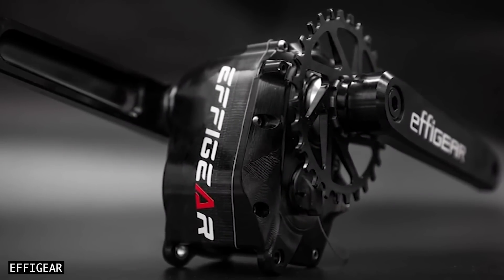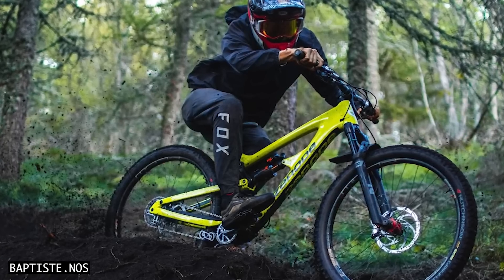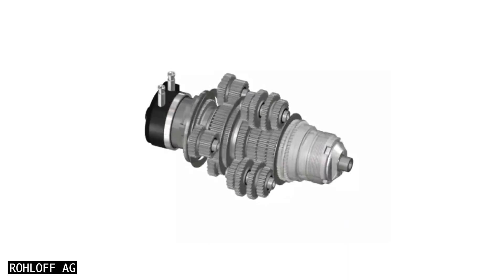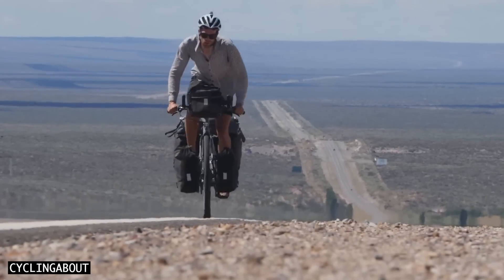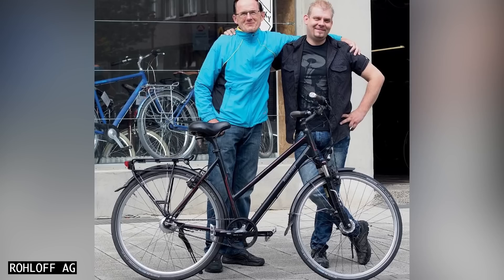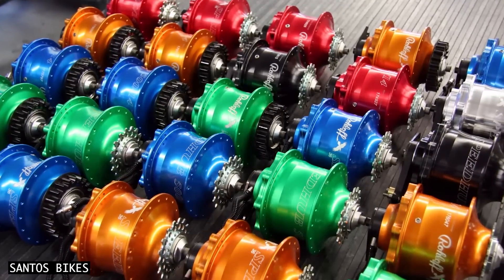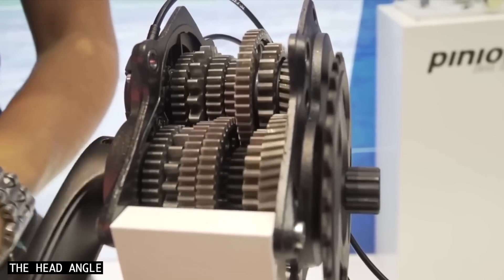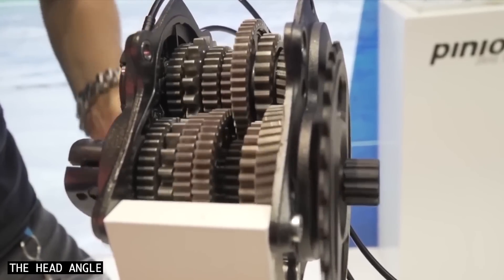New bicycle gearboxes are coming onto the market quicker than at any time in history. Until recently, Roloff was the only gear hub option that you needed to know about. Some Roloff customers have even ridden more than 430,000 kilometres on their hubs, which is a testament to the excellent engineering behind the product. Pinion later came along and offered even wider gear ranges and smaller gear steps with their reliable crank gearboxes.